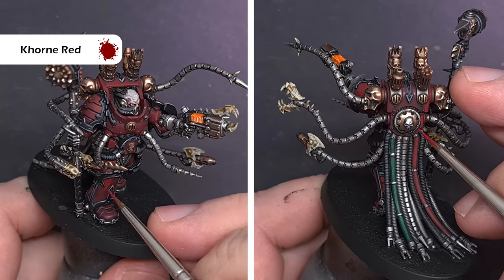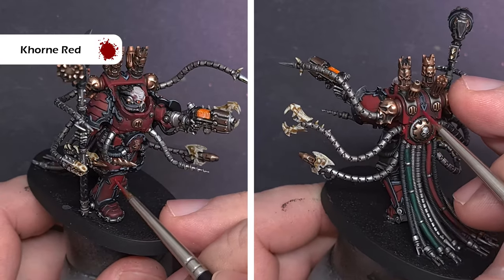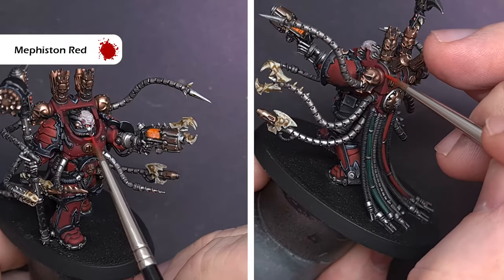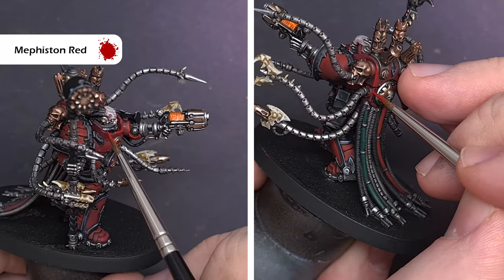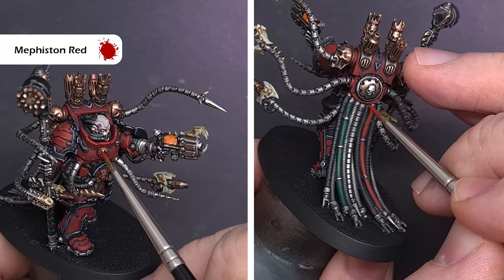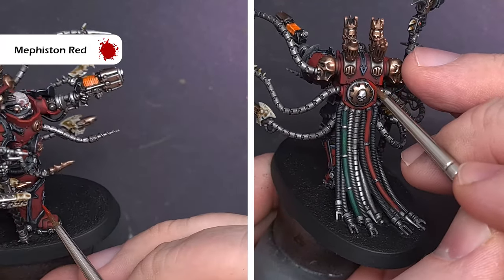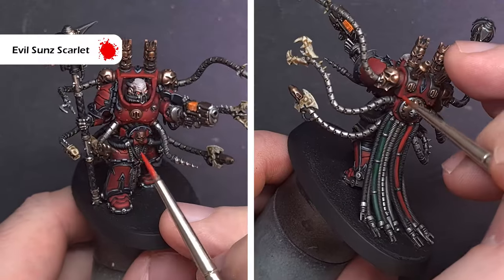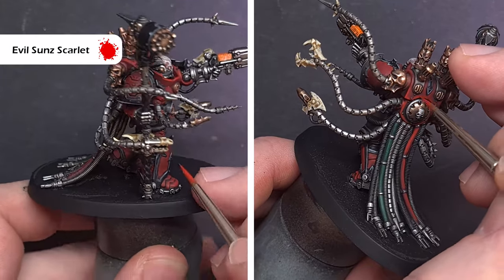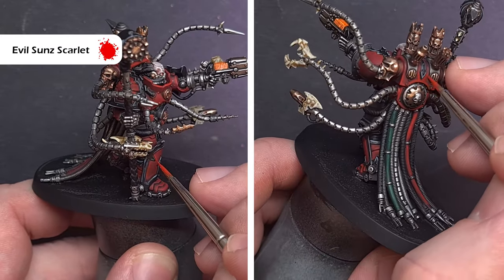The last thing we need to do is that red armour. Take some Corn Red and paint the higher areas — the parts that face upwards — to bring it back to life a little, leaving the Null Oil in the recesses. The first highlight is with Mephiston Red, done in two ways: catching the edge of the model with the tip of the brush where possible, and painting the inside edge with a really good point on the brush using nice smooth strokes where not. The final highlight is with Evil Sun Scarlet using the same technique, painted inside the Mephiston Red to add another layer of highlight and complete the darker red armour.